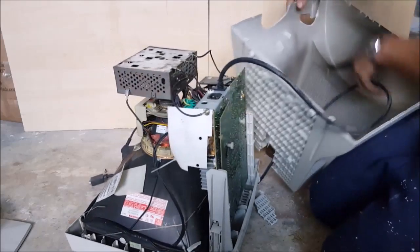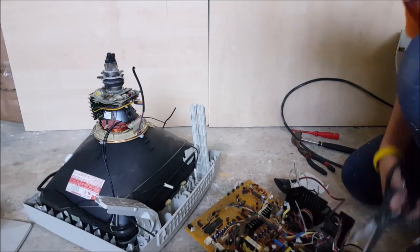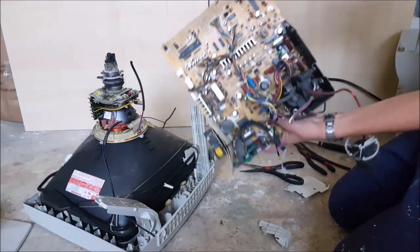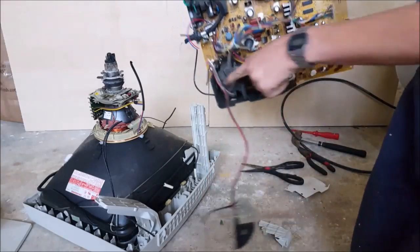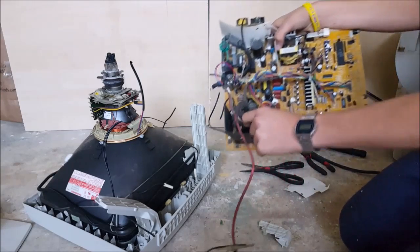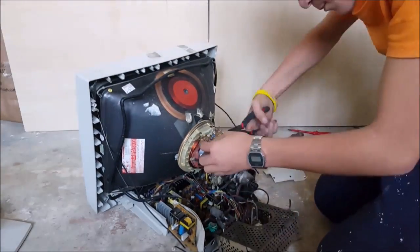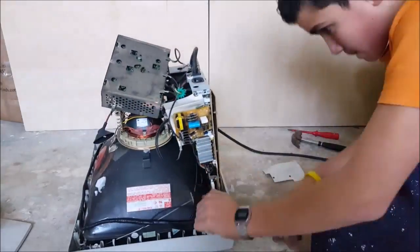Here you can see all the good stuff like the motherboard and the flyback transformer, which is a transformer that can reach voltages like 25,000 kilovolts — which is like 25,000 times a thousand volts, adding up to 25 million volts or more. So we are definitely going to use this in a future video. Since we are not going to use this computer, I'm going to cut all the connections and the wires of the different boards connecting it together.